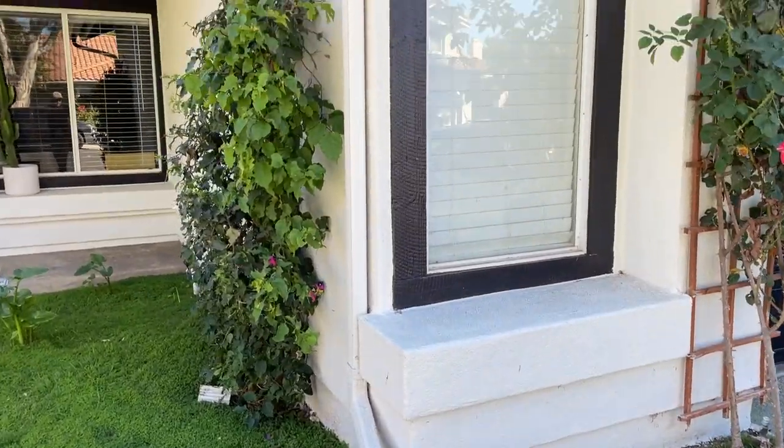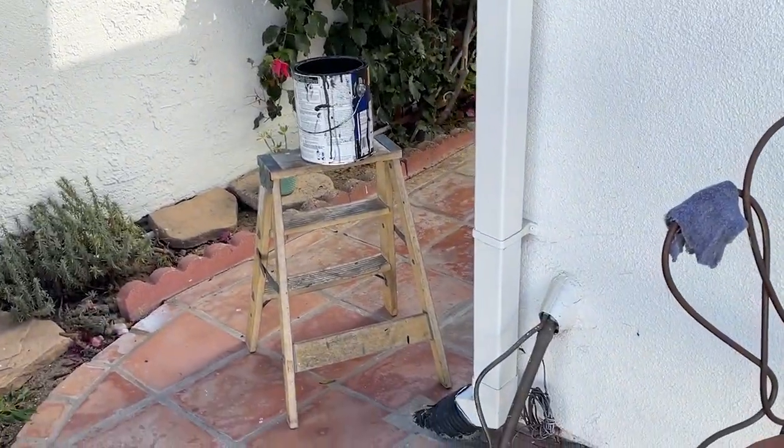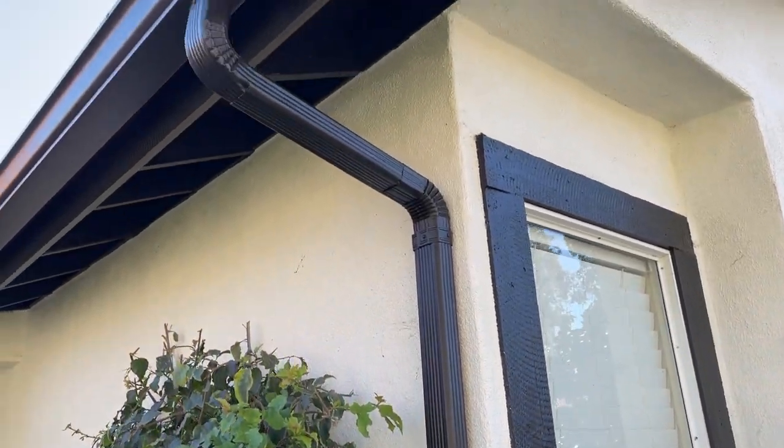One thing the painters didn't do was paint these downspouts black like they were supposed to. Normally you wouldn't match the drains to the trim, but when you're doing white with black trim, I think it's really nice looking. So I ended up just painting all of those myself by hand.